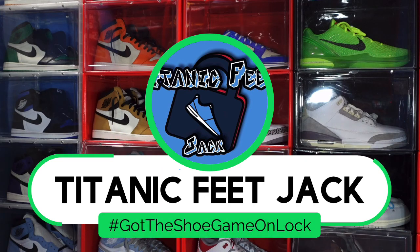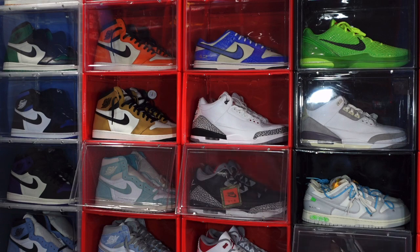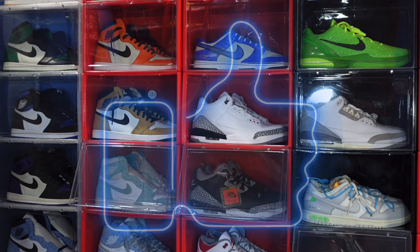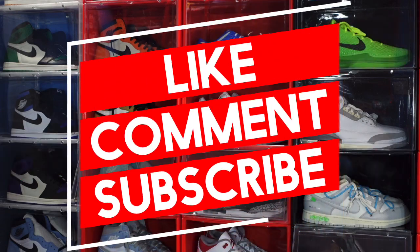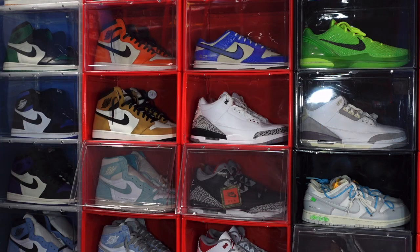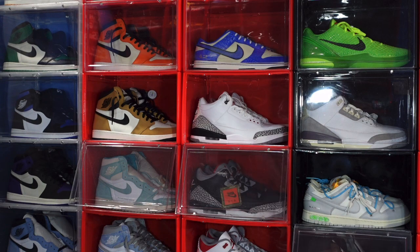What's going on everybody, it's Titanic Fee Jacket. I'm back at you again with another video. I'd like to welcome you guys back to the channel. I need a couple things from you: hit that like button, leave a comment on today's video — let me know your thoughts on the sneaker we're about to look at and your thoughts about the video. And if you haven't already, sub up to the channel and hit that notification bell.